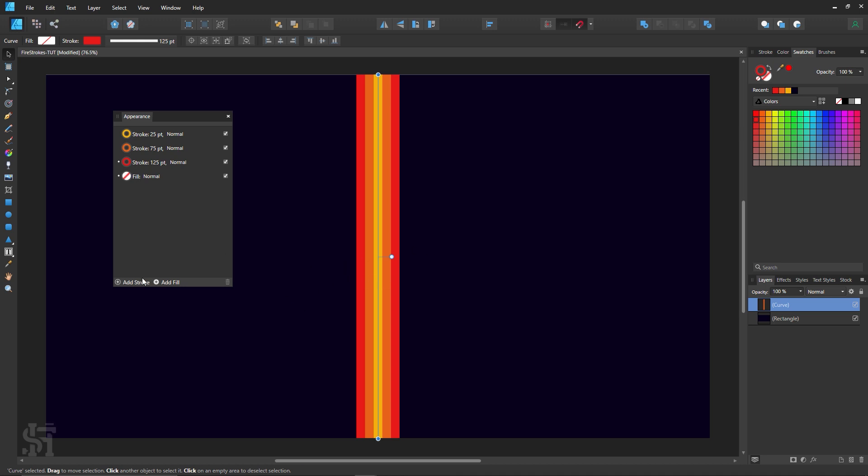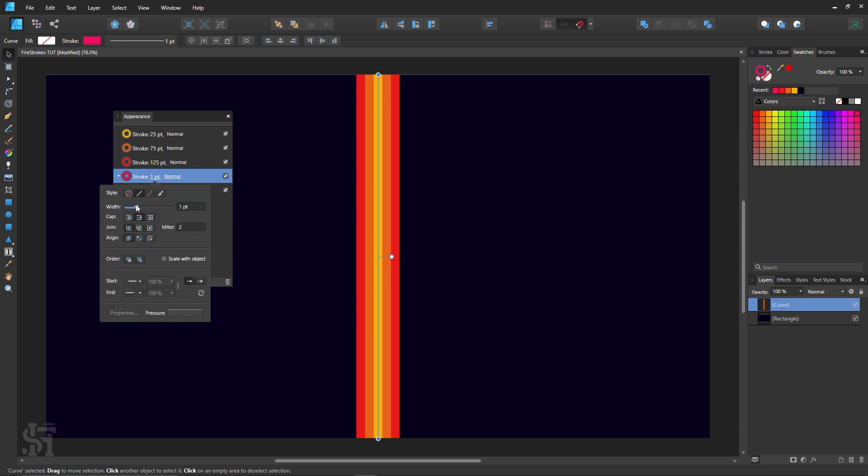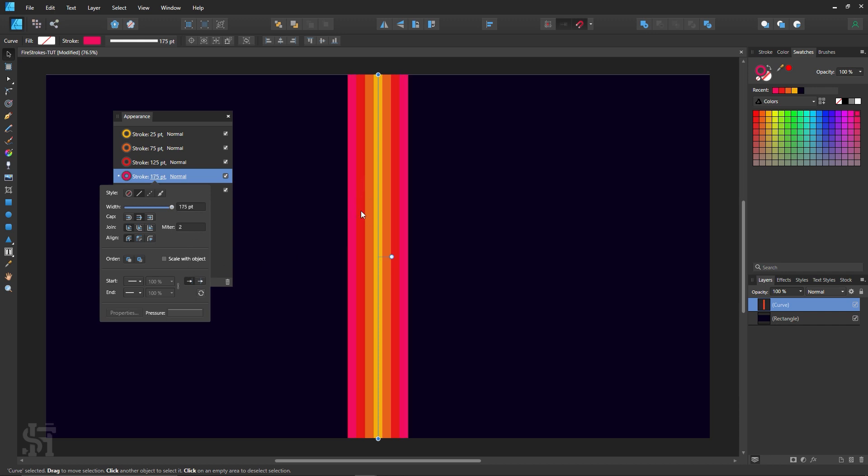Next I'm going to add another stroke — click add stroke, drag it down, and figure out the color. I've got a red, so what about a pinky color? Let's go for that pinky color and bring it up to 175, since the last one was 125.